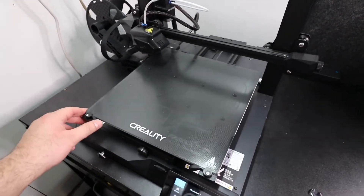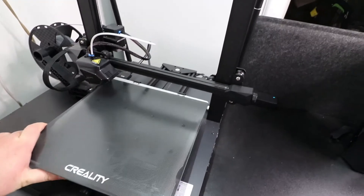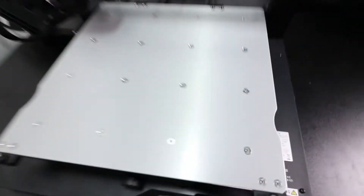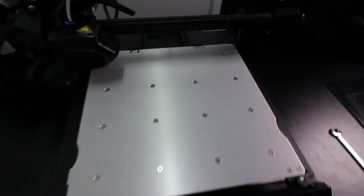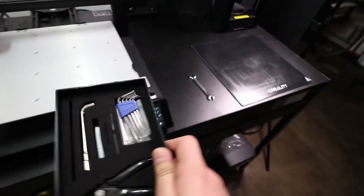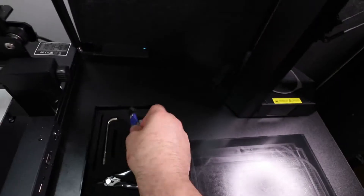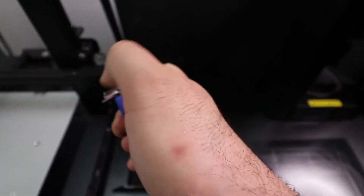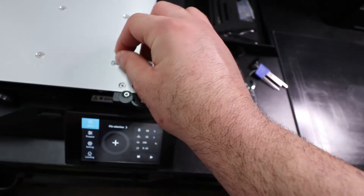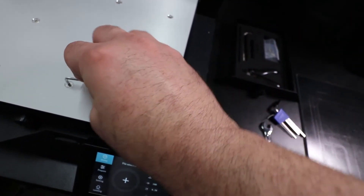Another thing I like to do is take off the glass bed and check all of these screws to make sure they're nice and tight. You can do that with the Allen wrenches that are supplied. Cool note — there's a magnet on the back of the tool drawer that keeps it closed. To tighten these screws, you need to use the third one in from the biggest. Just go in and make sure all of them are tight.